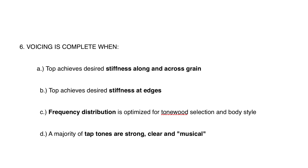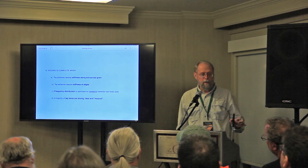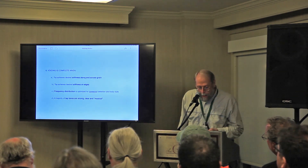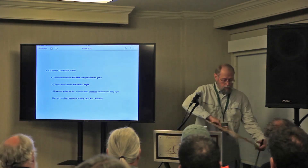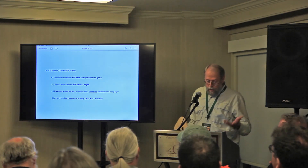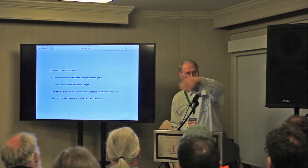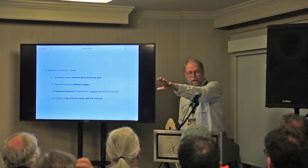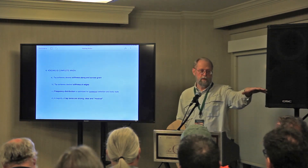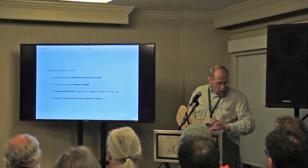Voicing is complete when the top achieves desired stiffness along and across the grain — it might be different for your style of building than for mine. I do it by feel, but it can be measured. The top also needs to achieve the desired stiffness at the edges. Think about a floor that's braced: if braced a little light it's bouncy in the middle, but very stiff at the edges. A very stiff floor is stiffest at the edges — so you want to concentrate on your edges.